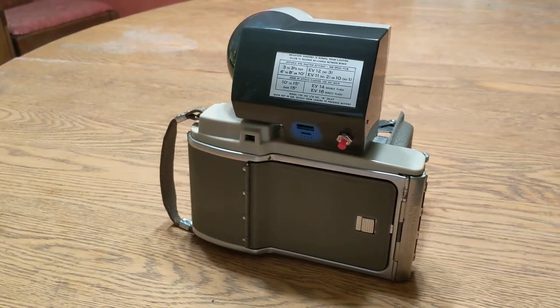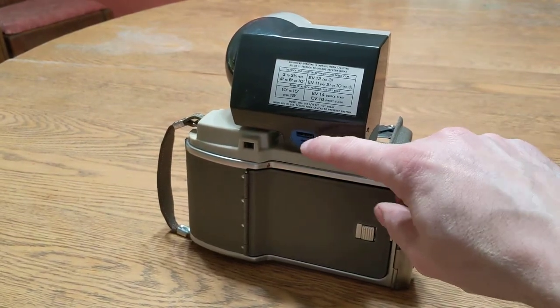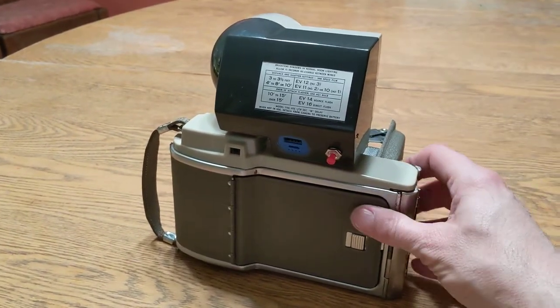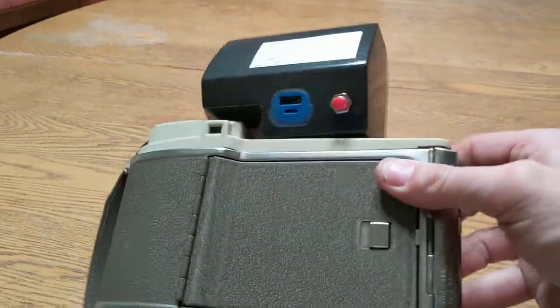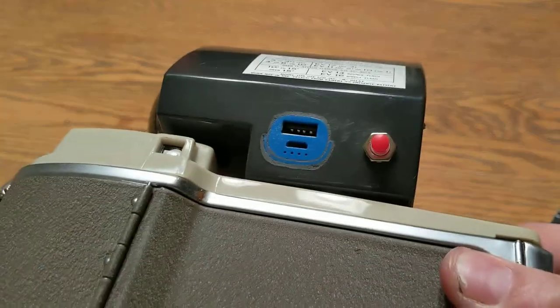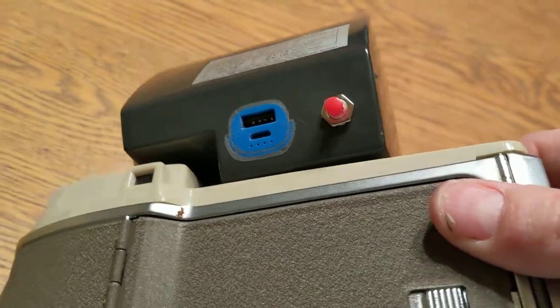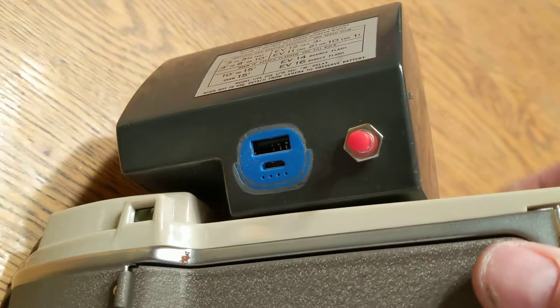This is the backside view of the modified Wink light with the USB charger that was used for the battery and the charging port. I also added a button to allow for turning the unit on and off.